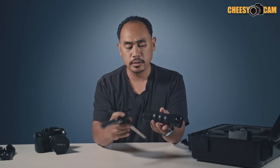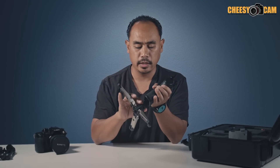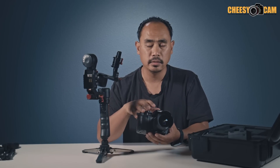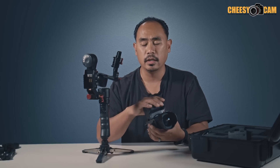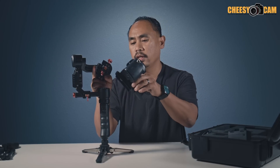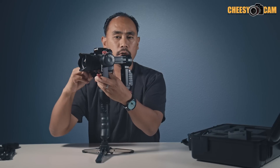The first thing we're going to do is add the gimbal to the tripod base so we can balance it without it falling over and have two hands free. Now that the plate is on, make sure your camera is set up the way you're going to balance it — lens caps off, battery in place, anything that needs to go in the camera. Put it all in because that's going to affect the balance. The motor sits on the left-hand side of the camera, so slide that in and lock it down. Then we'll start going through the balancing steps.